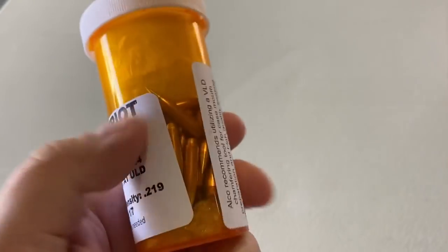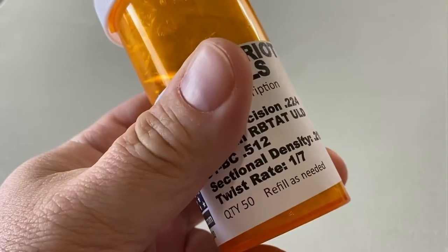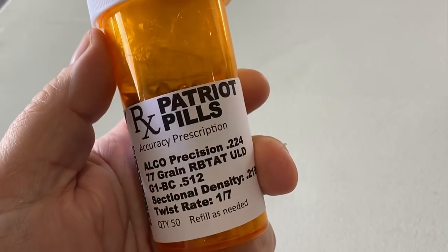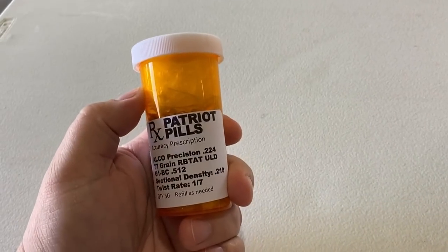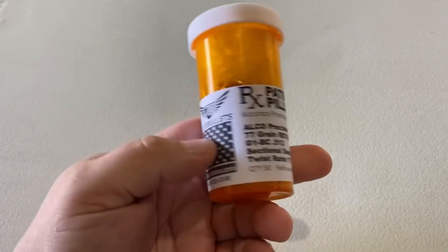If you've got a one-in-seven twist, you might be in the game for one of these little critters. We've got a quantity of 50 here — might need to get a refill. See if I can get a prescription from myself to refill as needed.